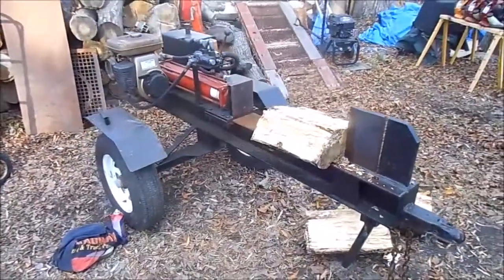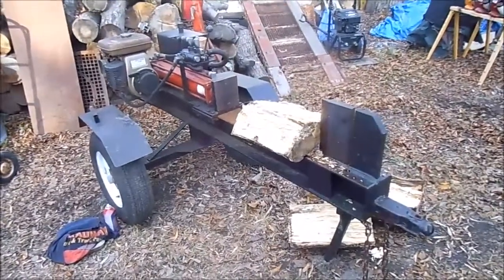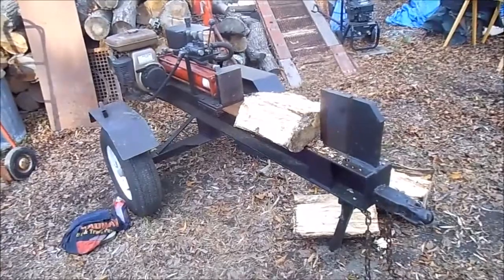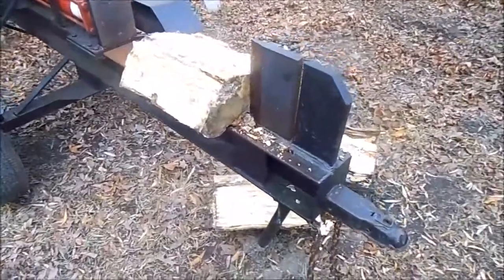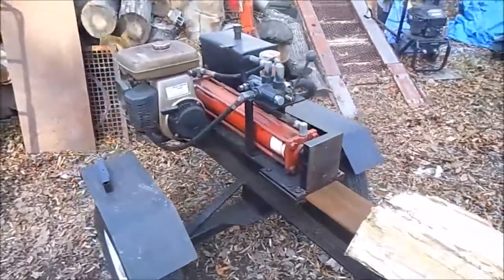Alright guys, just doing this quick video of this log splitter that I picked up, actually from the same fellow I got the Farmall Cub from — you've seen in my last video. I'm looking for some information about this log splitter if anybody can shed some light on this.